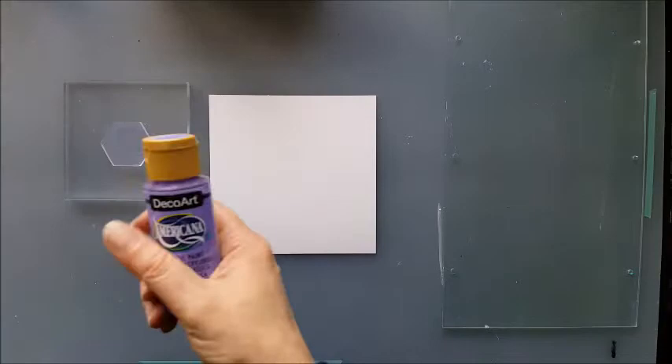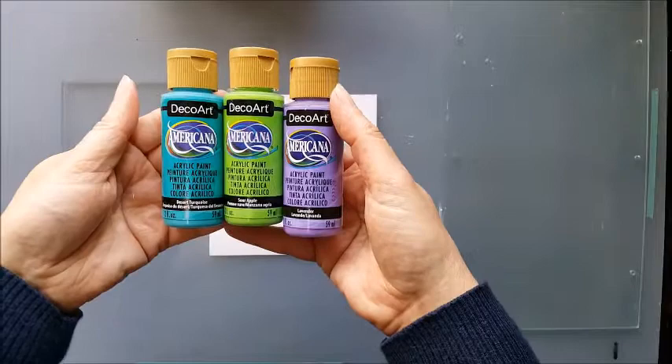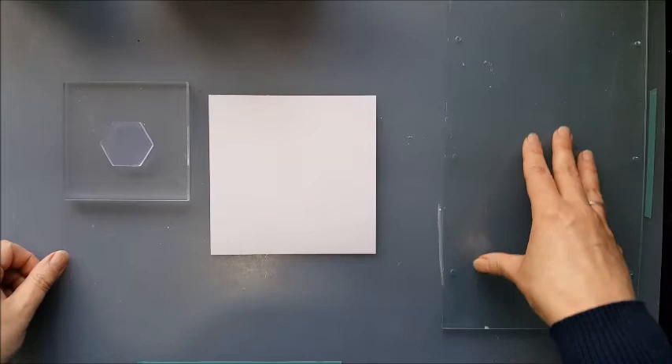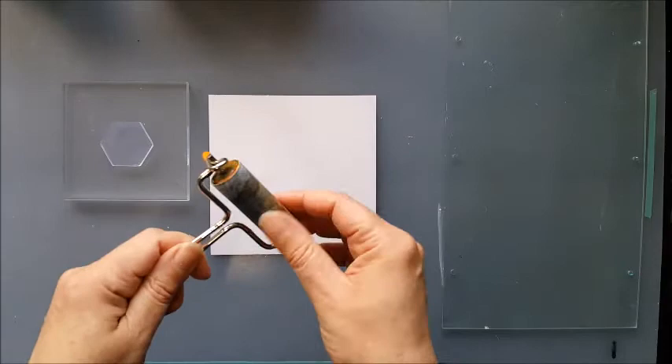I've chosen three colours of Americana paint: a desert turquoise, sour apple and lavender. I think they look nice together and I have a sheet of acrylic here for putting my paint onto and brayering in. You can use a scrap of paper or a non-stick craft mat, and of course you will need a little brayer as well.